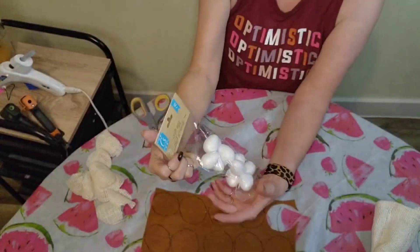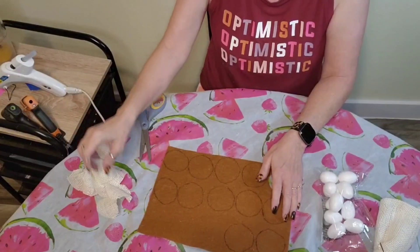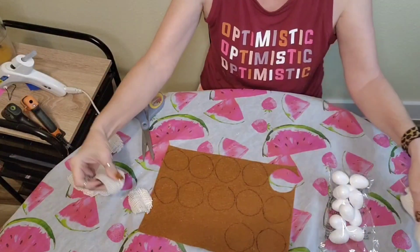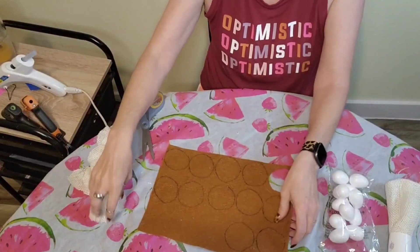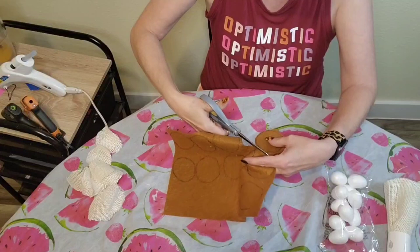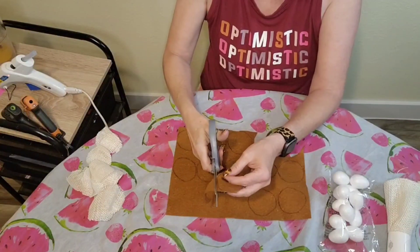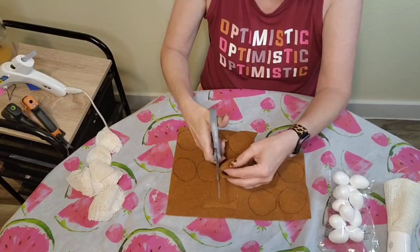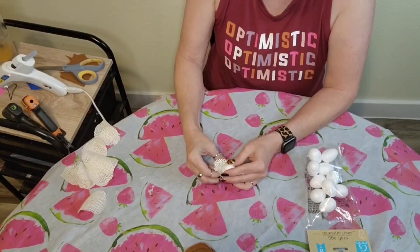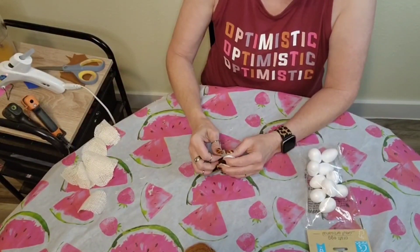Come craft with me! I had 12 craft eggs left over from Easter that I purchased at the Dollar Tree. I purchased some brown felt and some craft fabric — the beige burlap — and I had cut them out into rings. I used a small measuring cup from the kitchen that I figured would be the right size, then cut them out with scissors. I measured out 12 of the burlap circles and 12 of the brown felt circles.